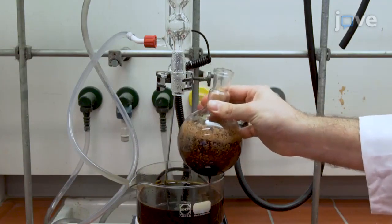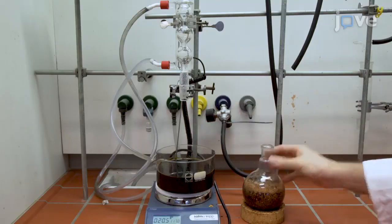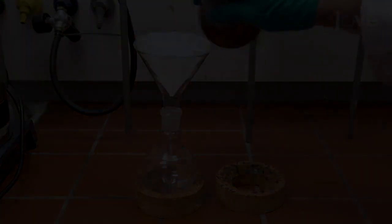After 2 hours, remove the flask from the bath to allow the mixture to cool down to room temperature, and strain the mixture through a 180 micron sieve.